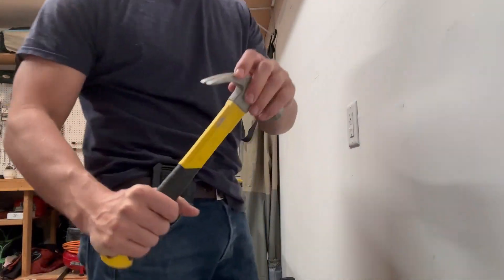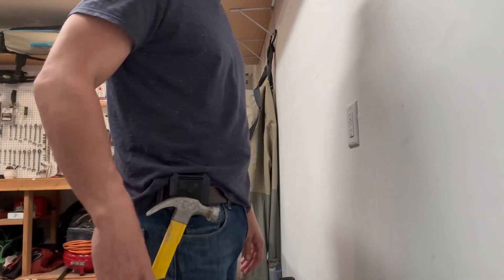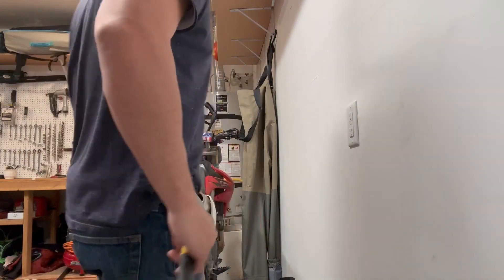This is the size of the hammer. So let's just say right here you need to do some finished carpentry or hammer something in — you're good to go. Let's see if maybe two hammers can hold.